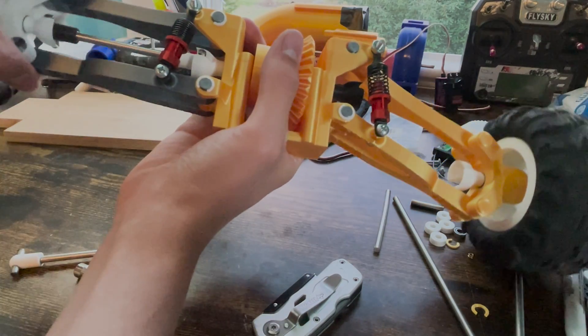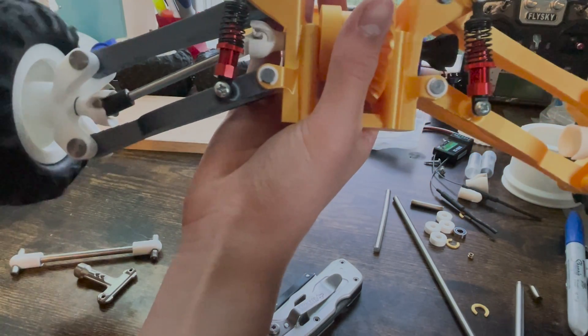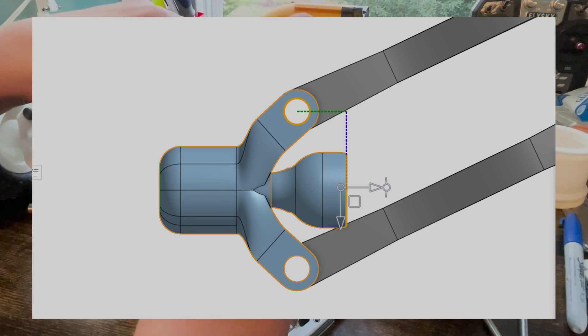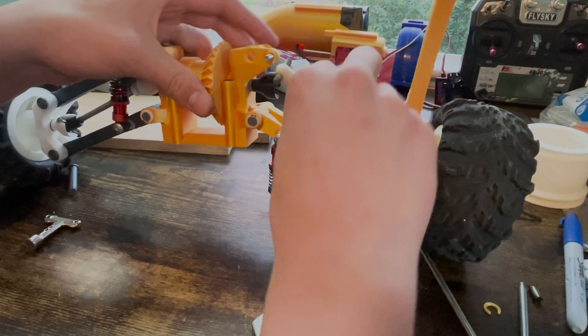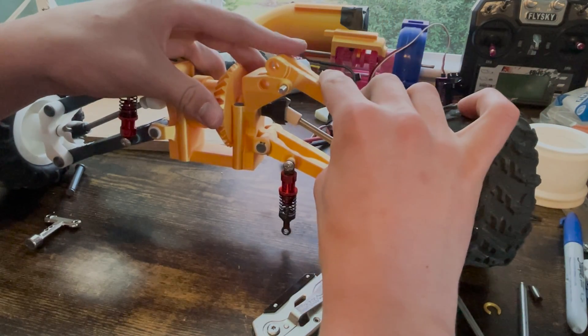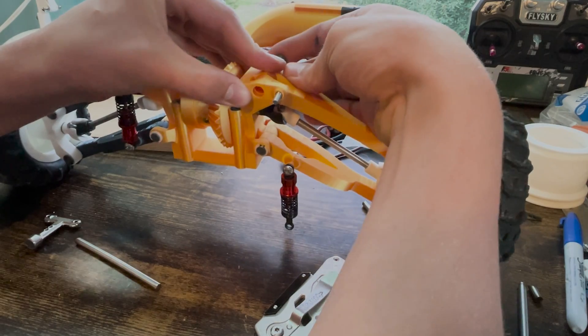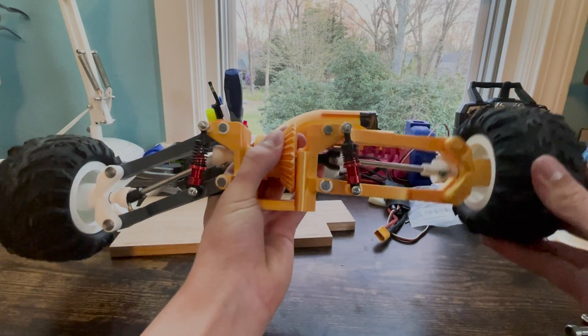One of the things with this car that I worried about was the placement of where the universal joint was. The way the project planned out over time, the axis for the joint wasn't directly vertically underneath the axis of rotation for the suspension. This causes some slight variation in geometry for the length the axle needs to be when the suspension flexes. However, I was relieved to see that it was a minor enough offset that it didn't really affect too much.